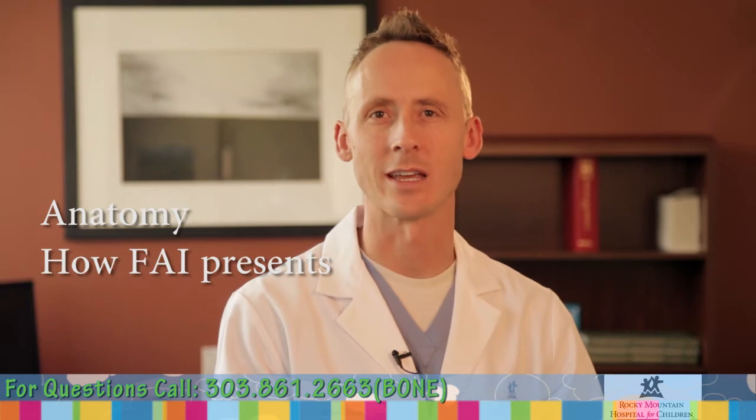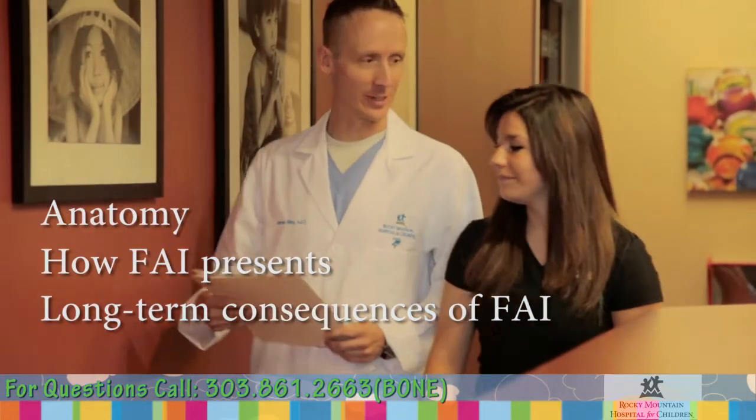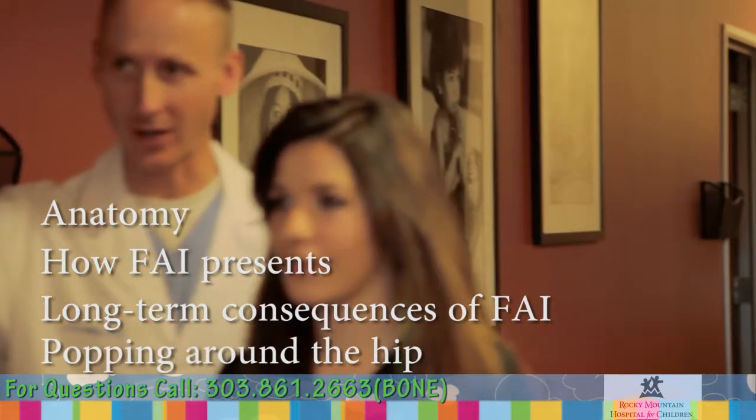In this video, we'll cover anatomy, how FAI presents, long-term consequences of FAI, and what popping around the hip means.